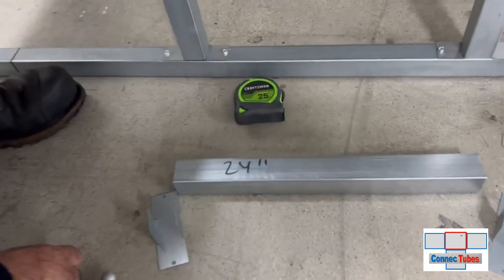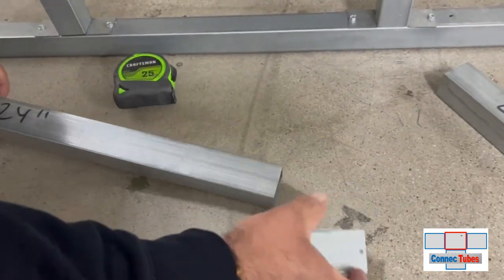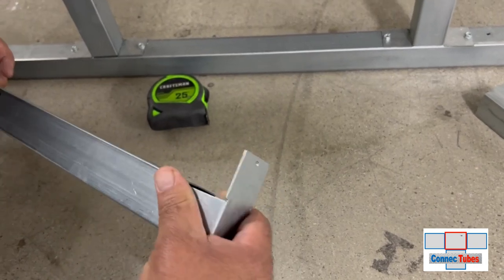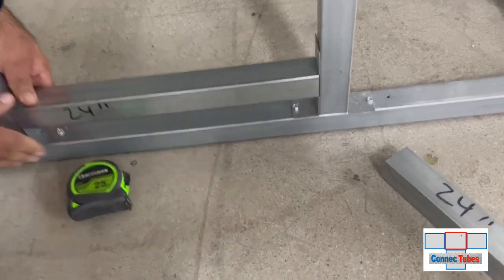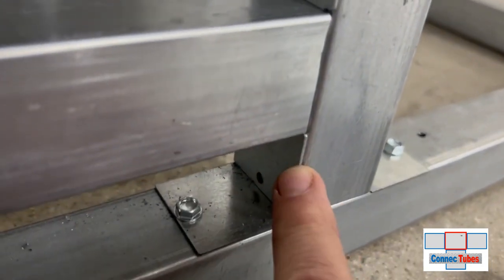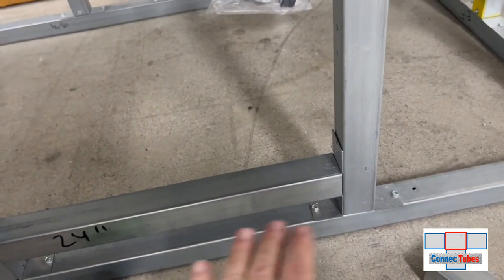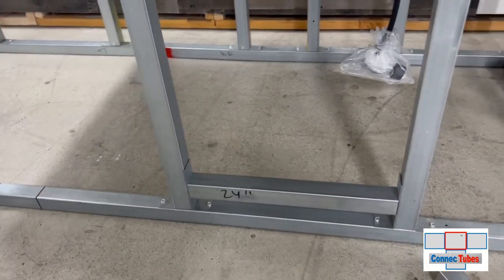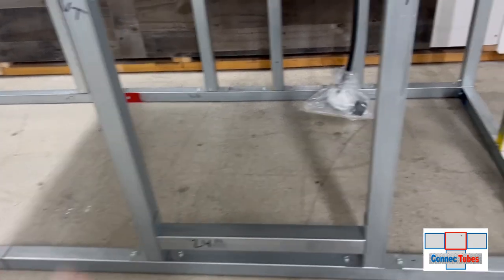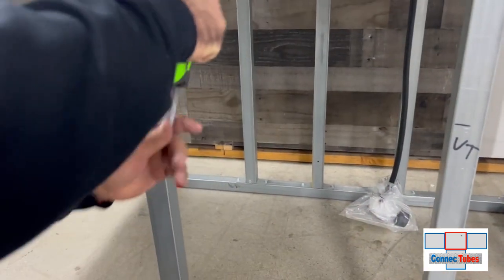Now we've got our tube cut for the bottom of the door cutout. We'll take our one-way couplers and slip them into the tube, then position it at the bottom of the frame. We like to slide it all the way down so the ears of the one-way coupler rest on the bottom of the frame — that keeps it perfectly level with no measuring needed. We'll screw that in with one screw on top and one below. Then we'll measure up 24 inches plus a half-inch wiggle room and mark both sides of the frame.